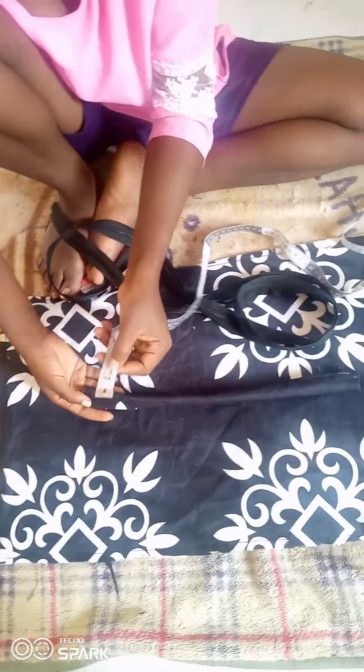This is actually an upcycle project. I have the handle, the zipper, and the body of the project. What I want to do is a bag that can carry your shoes if you want to go on a trip — something that you can just put your shoes in. I'm using a sack here as the interfacing instead of a traditional interfacing.